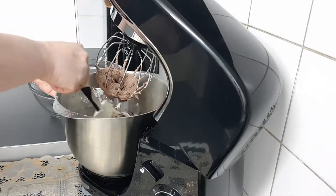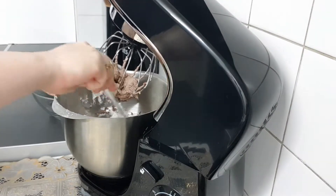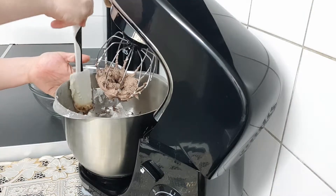I'll put it in the middle of the pan. I'll put the pan into the pan. We'll put it in the pan.